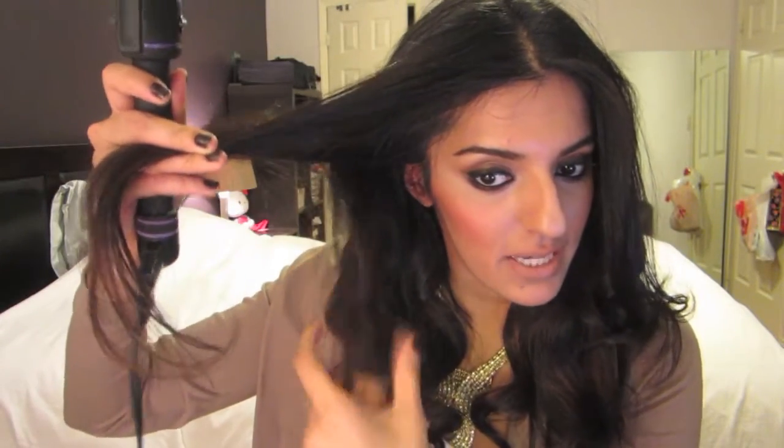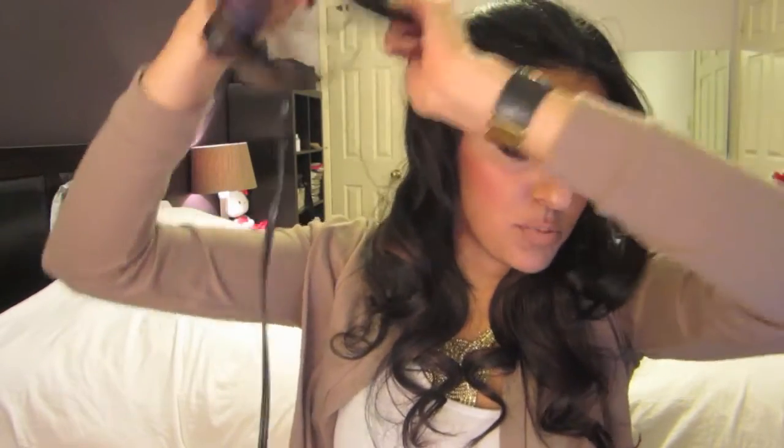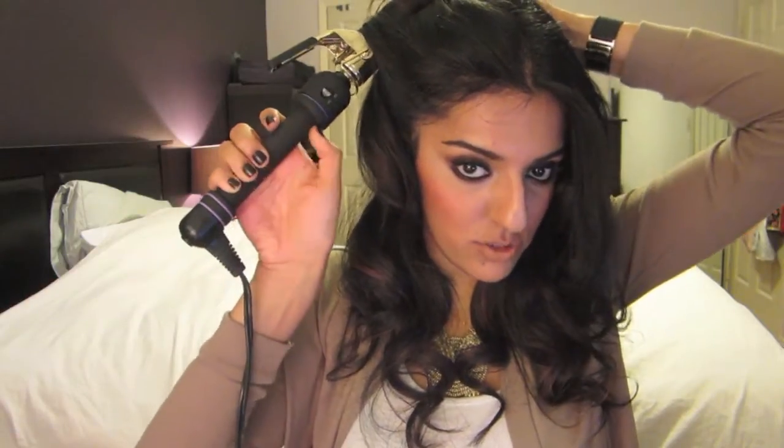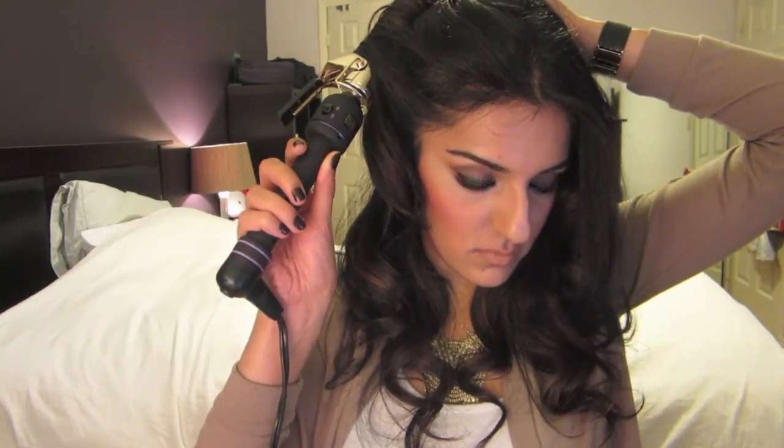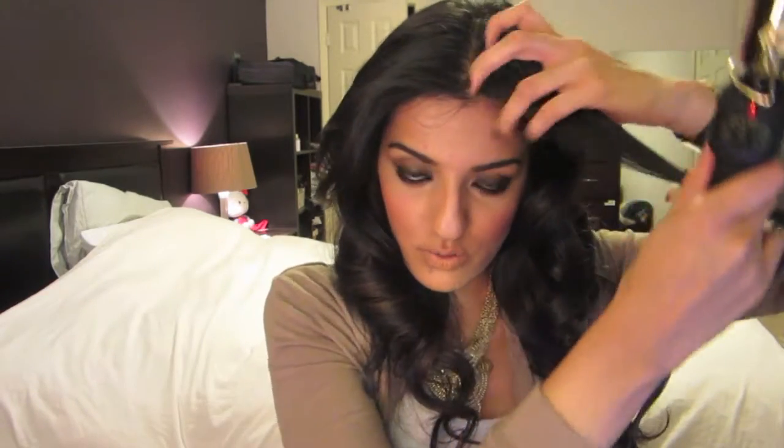I've left the front portions uncurled and I'm going to do them together now. I'm going to grab this part first and curl it — curling towards the opposite side to make sure it's pointing the right way. Now we're at the point where we need to curl the bangs. Because I have longer bangs, I can curl them on their own, so that's what I'm going to do.